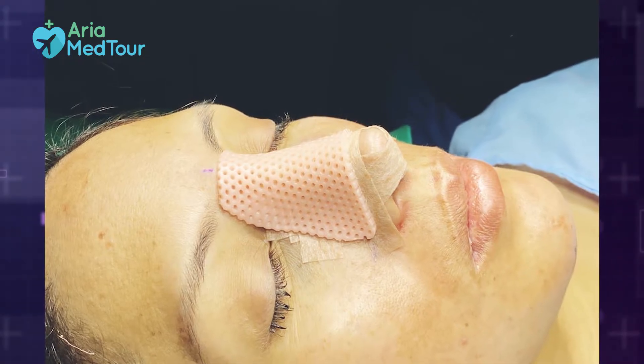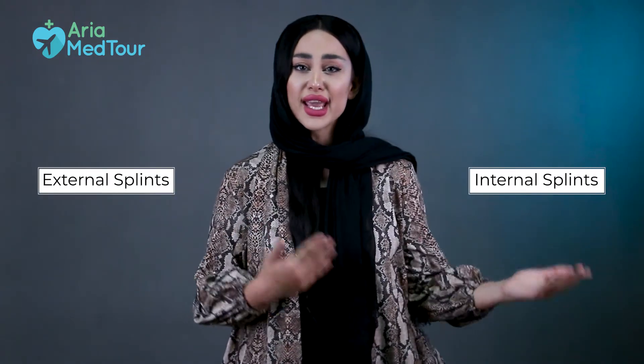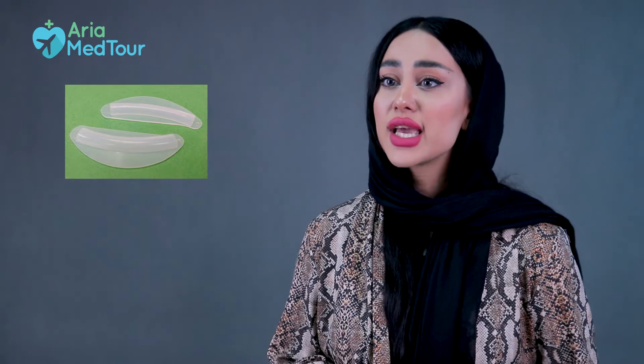They are made from different materials, typically silicone or aluminum. Nasal splints are of two types: internal splints and external splints. So what is the difference between internal and external splints?